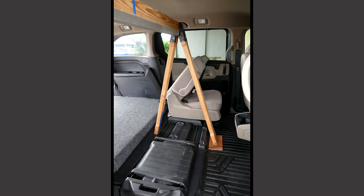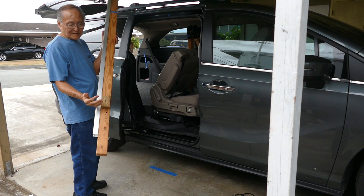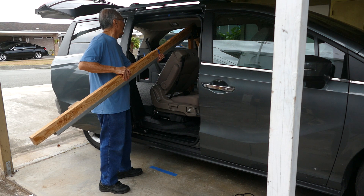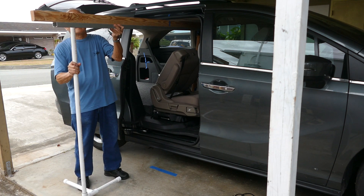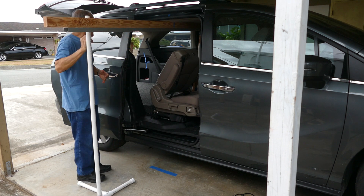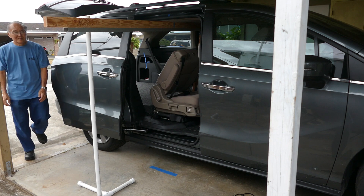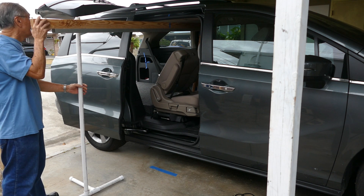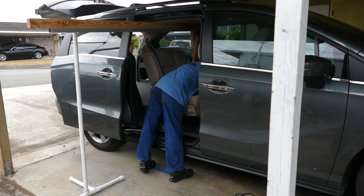A short A-frame is placed inside of the van. This is the beam that will hold the slider. I'm pointing to a little block of wood that needs to be on the outside of the beam. That block of wood will be used to space the PVC support that I am putting into a hole in the beam. Now I'm going to the back of the van to verify that the short A-frame is vertical. Since it is vertical, I'm just adjusting the beam to be about in the center of the doorway.